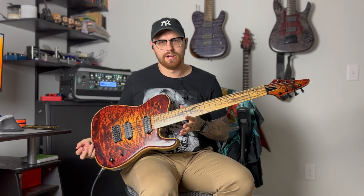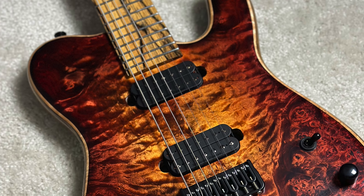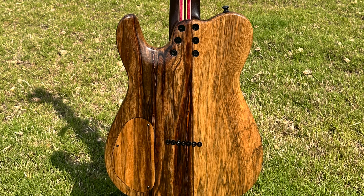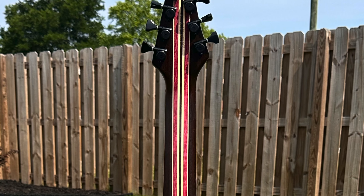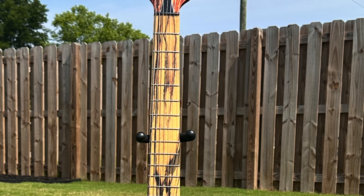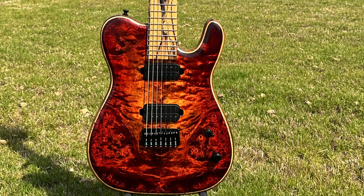Let's get into the specs on this one. We've got a maple burl top with a lot of different figuring going on, a black limba body, a nine-piece wenge purple heart maple neck, along with a pale moon ebony fretboard, LumenLay side dots, Graphtec black tusk nut, Hipshot locking tuners, and Hipshot fixed bridge.